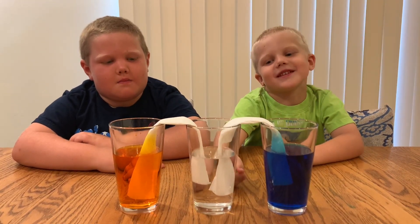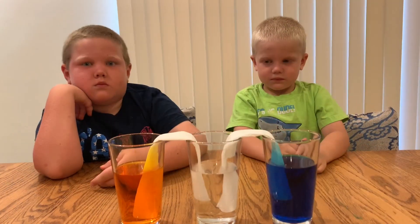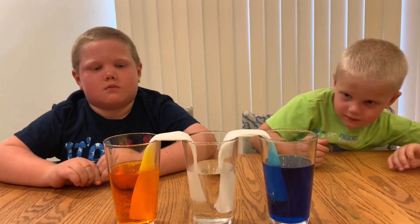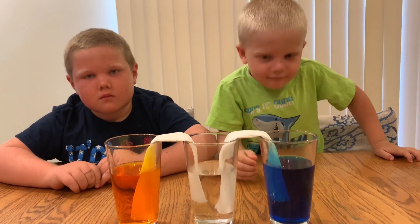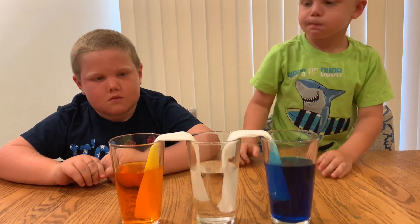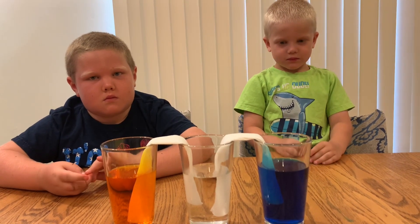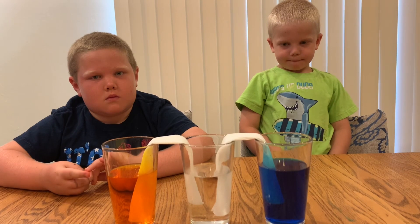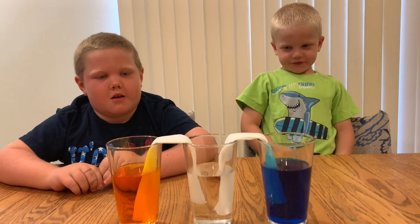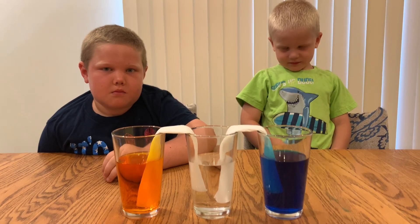Is it possible for water to defy gravity? Although the water appears to defy gravity, it really doesn't. In reality, it moves up over the paper towel because of a process called capillary action. Basically, water is able to move against the force of gravity because water molecules stick to each other and they stick to the fibers on the paper towel. Think about it as climbing, using its molecules in order to climb up.